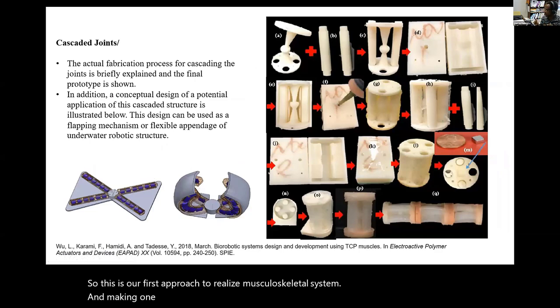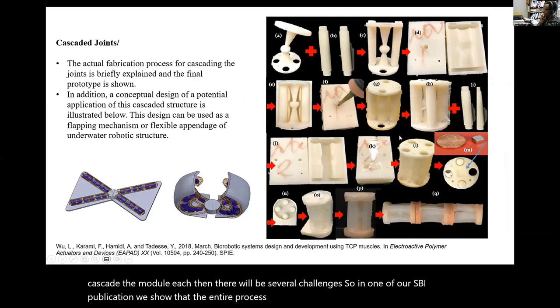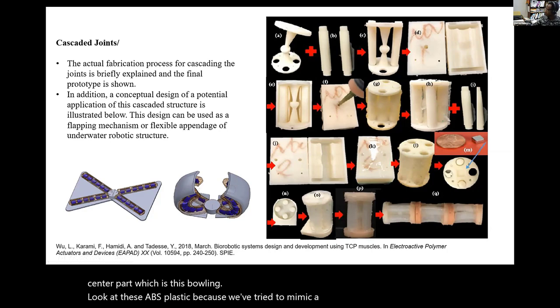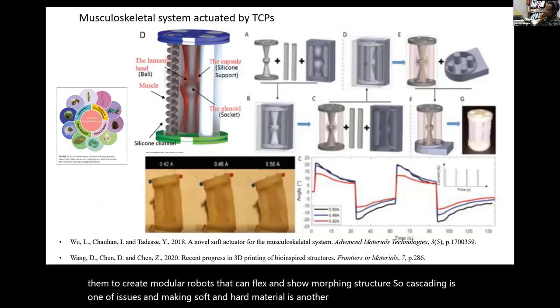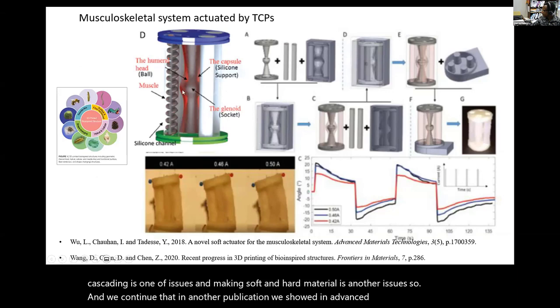Making one module is easy in the previous approach, but cascading multiple modules introduces several challenges. In one of our SPIE publications, we show that the entire process by molding technique takes longer time. We took this route because we have soft material (silicone) and a center part (ball and socket) in ABS plastic to mimic bone surrounded by soft tissue. We followed a molding technique and cascade the modules using magnets to create modular robots that can flex and show morphing structure.